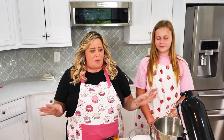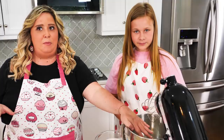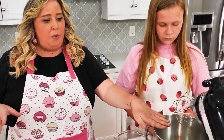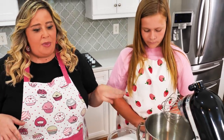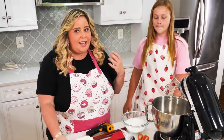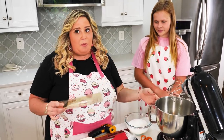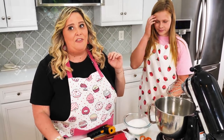Quick rundown on the marshmallows before we get started. We're going to be making a meringue, which is egg whites and sugar. The key ingredient to making a marshmallow — that fluffy texture we love — is gelatin. We are incorporating gelatin into our meringue, which is going to make it nice and fluffy.